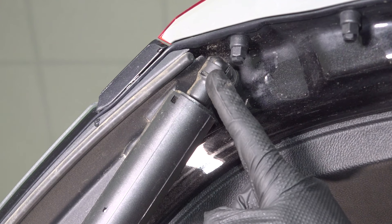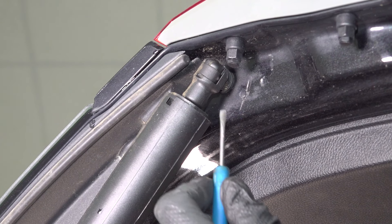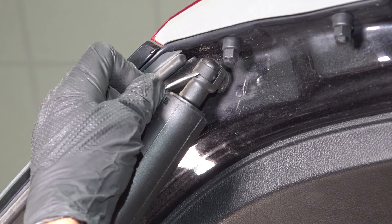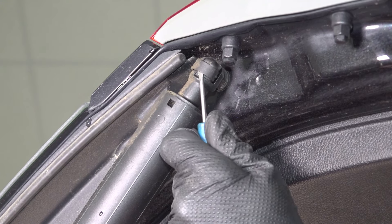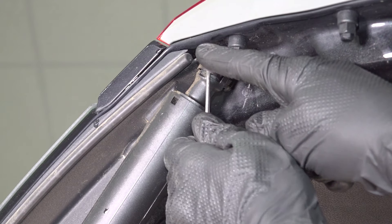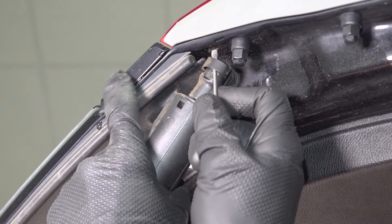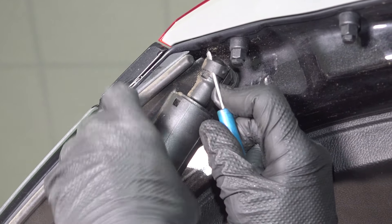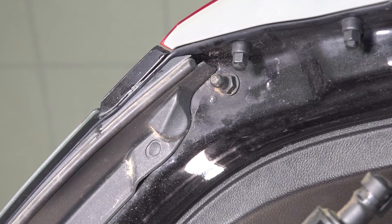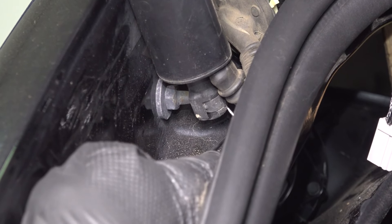We'll start up where it connects onto the liftgate. On either side of this actuator, you're going to have the same clip — this one's a little bit easier to see, it's right out in the open. To do this, you can use a pick or even just a small screwdriver. Make your way underneath this area and gently pry out on the locking clip. Once you have that pried out, you can slide this out of position — make sure you have support underneath that liftgate. Now let's make our way all the way down to the other side and repeat this same process. For this one, I'm going to use an angled pick — it's much easier to get underneath that clip. Just pull that right out.